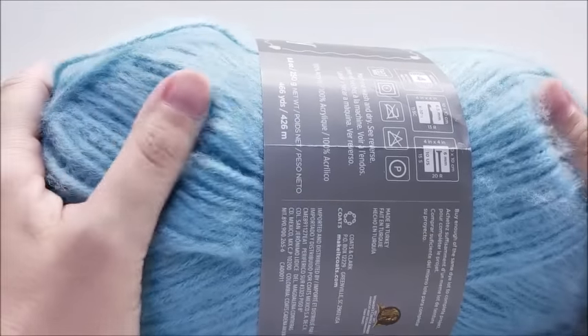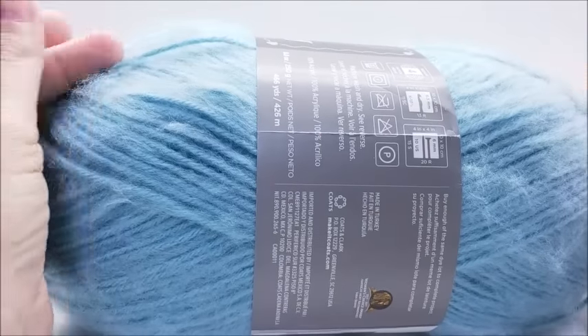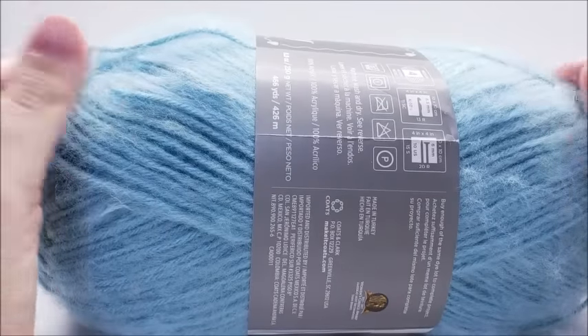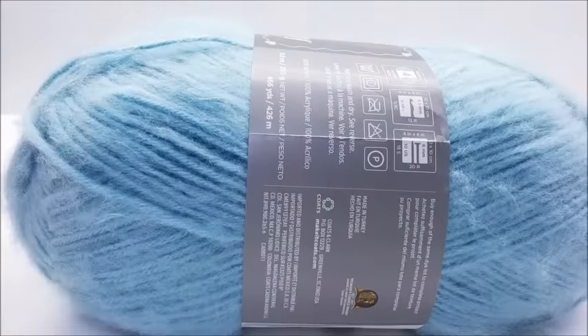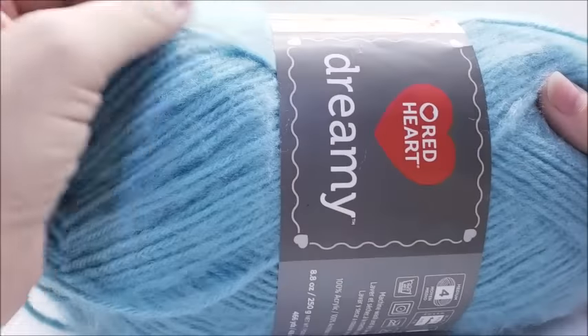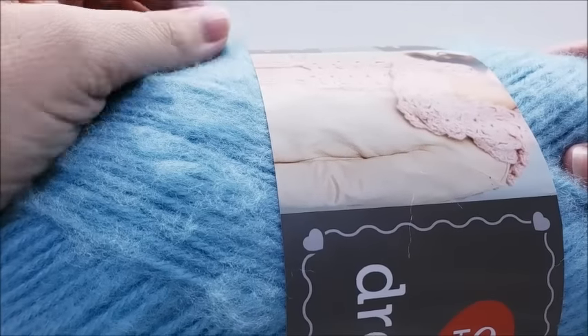It's very soft and it's not itchy. You might see that fuzz and think that it's itchy, but it's not. If you pull on it, it's going to shed, but it doesn't really shed while you're crocheting with it or while you're wearing it. It won't shed in normal wear, but it is extremely fuzzy and if you pull on it, that fuzz will come off.